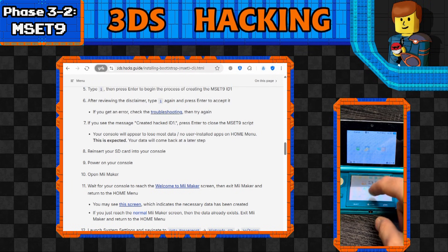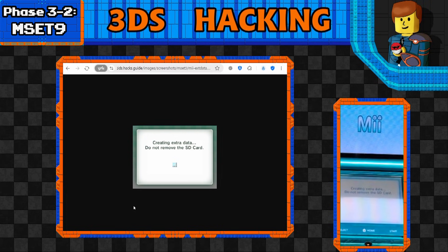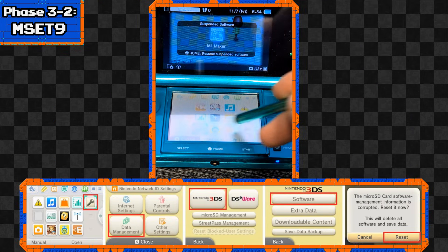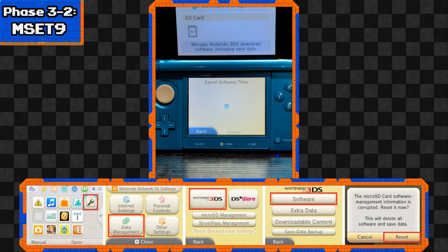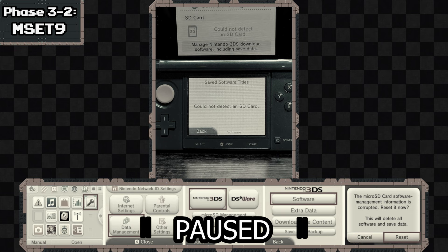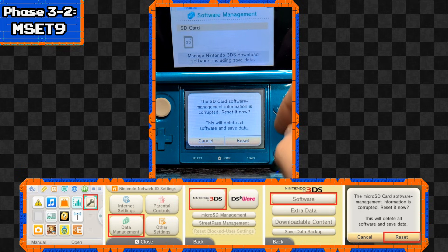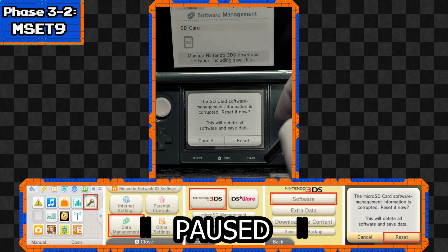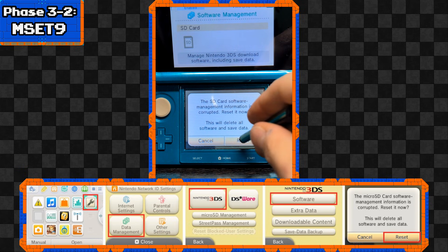Turn the console on, then go to Mii Maker. If everything works right, upon entering the Mii Maker app you should see a little update that says 'Creating extra data - do not remove the SD card.' Then move back to the home menu and go to System Settings, Data Management, Nintendo 3DS, Software. It'll most likely say the SD card software management information is corrupted - reset it now. This will delete all software and save data, but don't worry: what it's actually doing is creating a temporary backup as part of the hacking process. Press Reset.